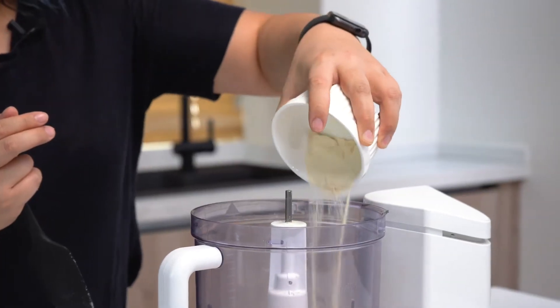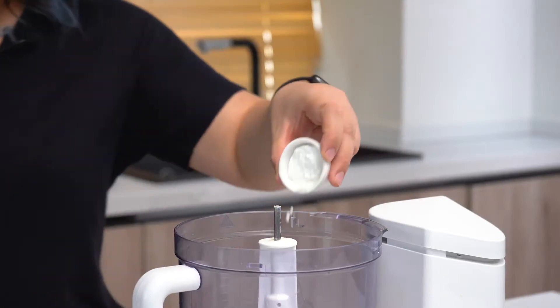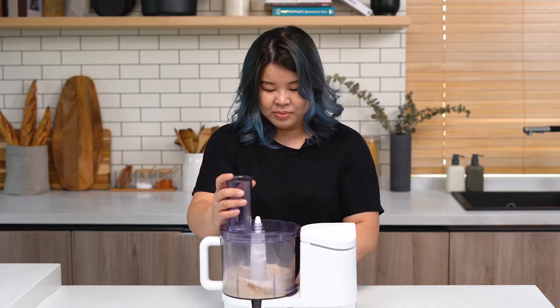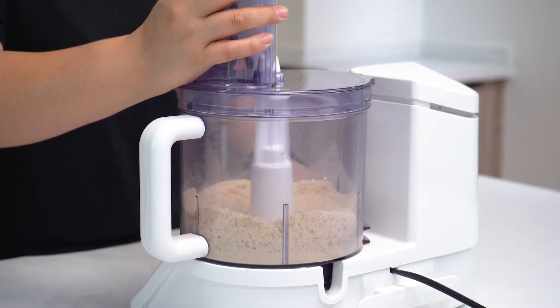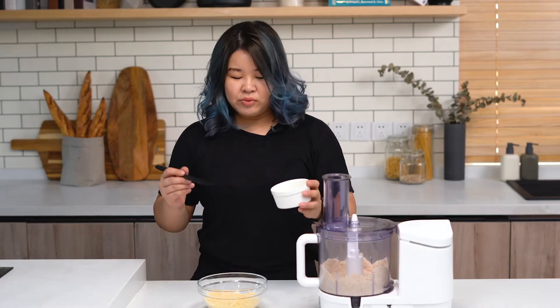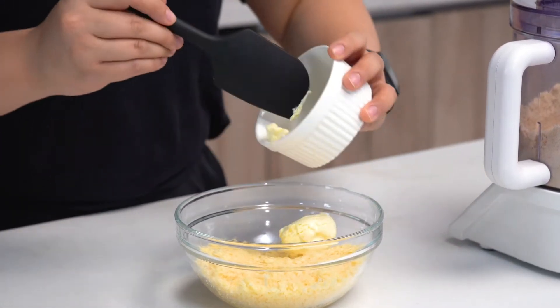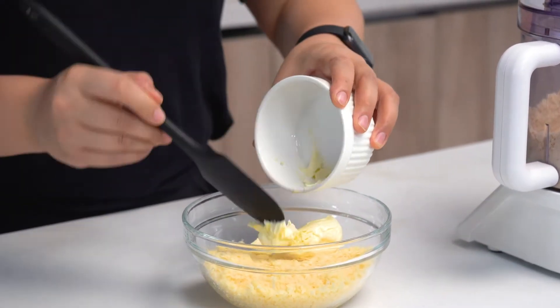This is xanthan gum — it is a great stabilizer for any type of alternative baking. We also have baking soda and baking powder. For the cheese component of our dough, we're going to combine cream cheese into shredded mozzarella and add that to the microwave. This is going to spin around in the microwave for about a minute until it's melted.